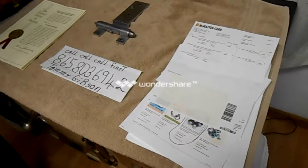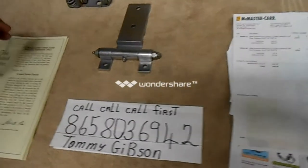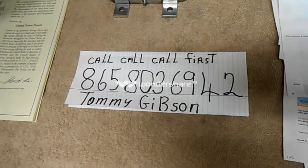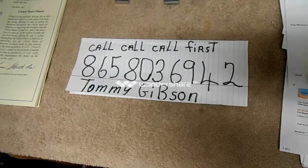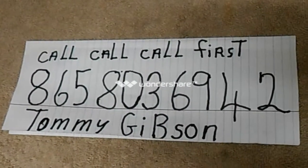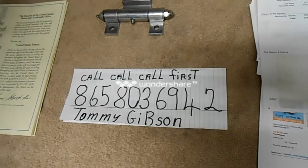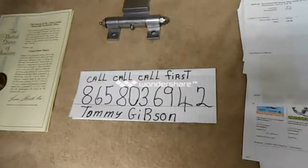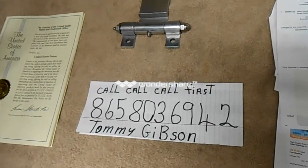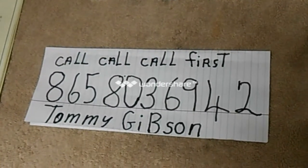God bless you. Now, if anybody's interested in this patent and they want to make some good money, the first one that calls and gets this patent will be the first one to make the most money. Believe me — call. My name is Tommy Gibson, 865-803-6942. Thank you, and God bless.